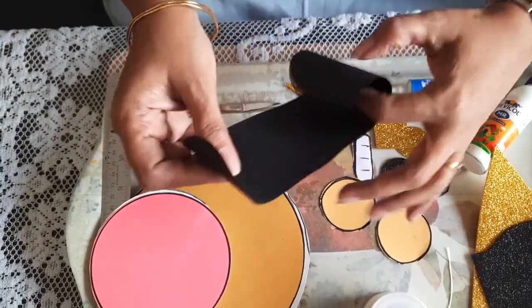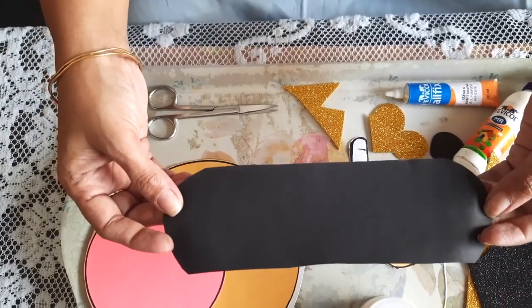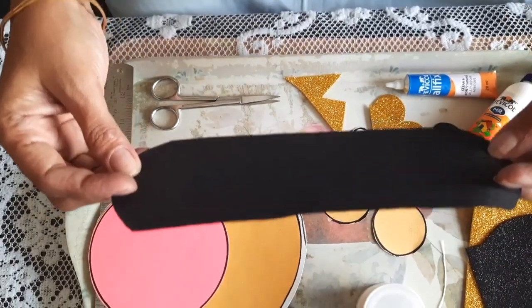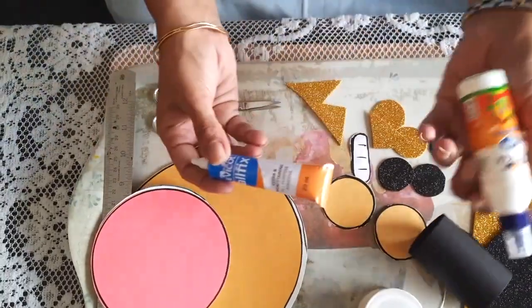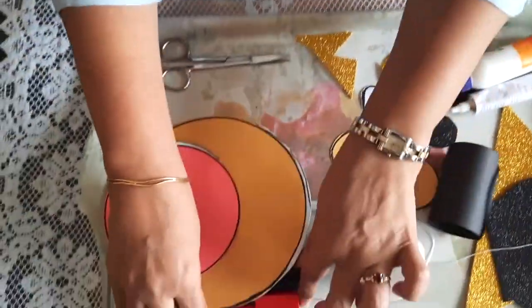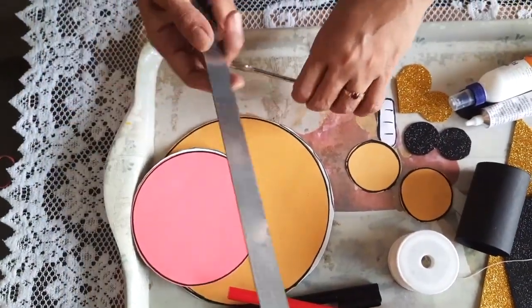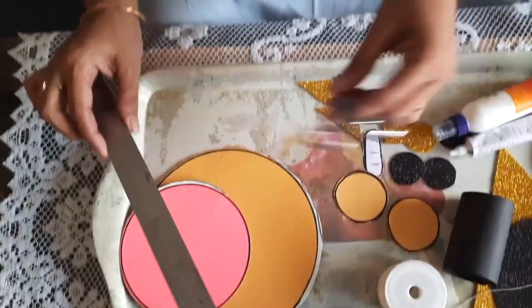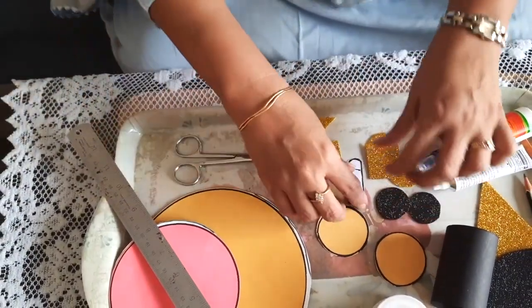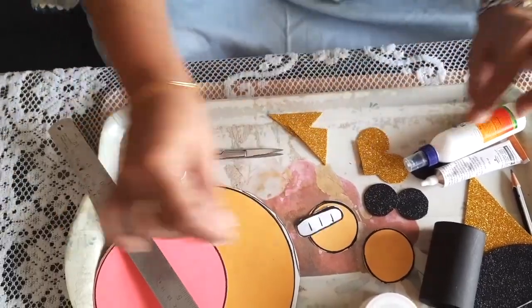One cylindrical shape around 8 centimeters for Hanuman ji's head, glue, elastic string, red and black sketch paper, sketch pen, ruler and knife, scissors, and one face piece for Hanuman ji.